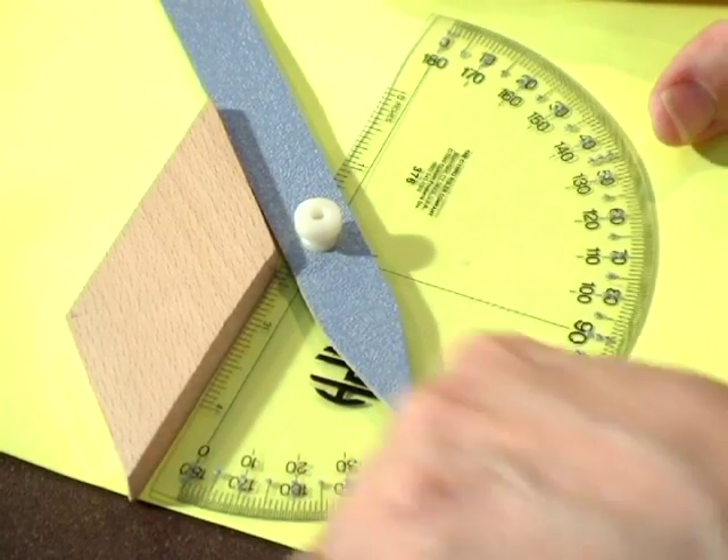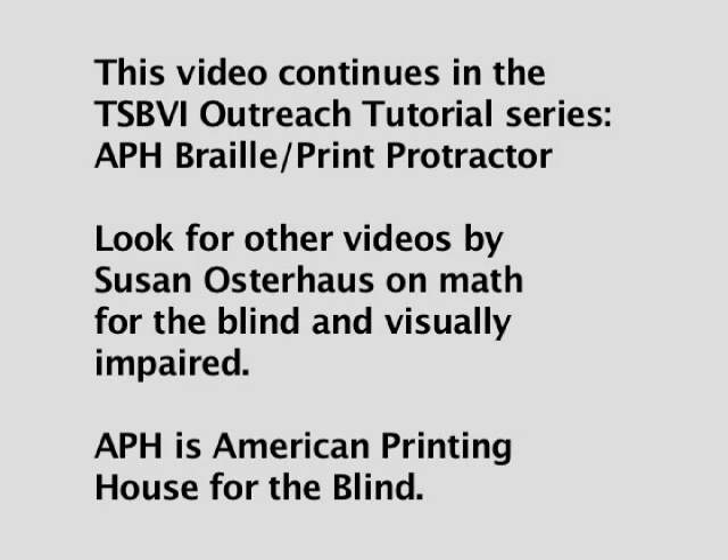This video continues in the TSBVI Outreach Tutorial Series: APH Braille Print Protractor. Look for other videos by Susan Osterhaus on Math for the Blind and Visually Impaired. APH is American Printing House for the Blind.